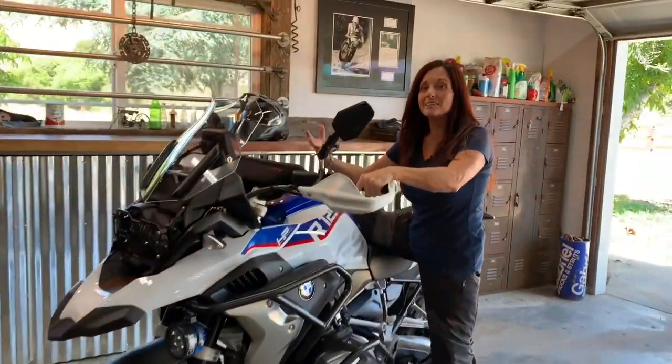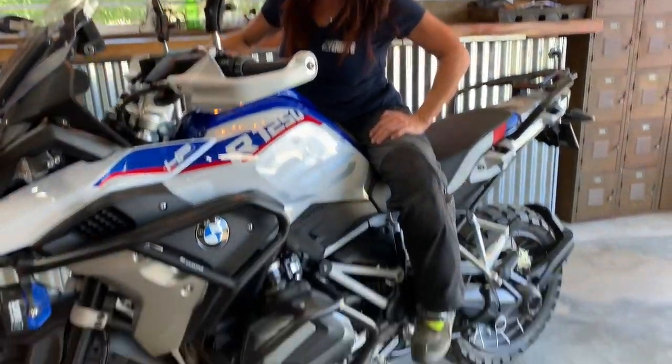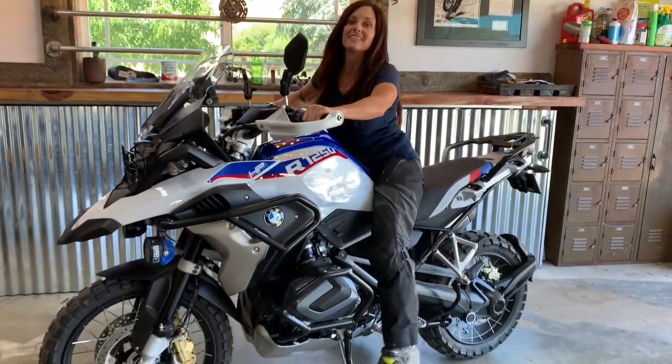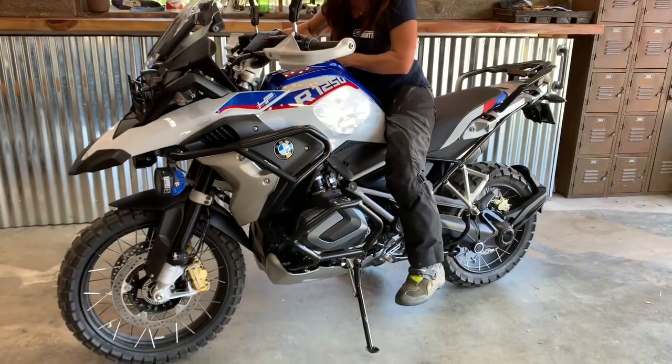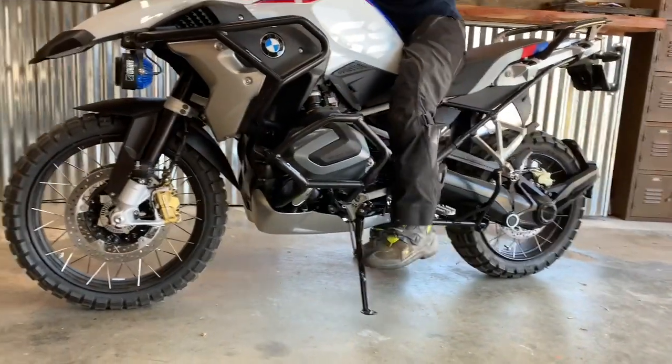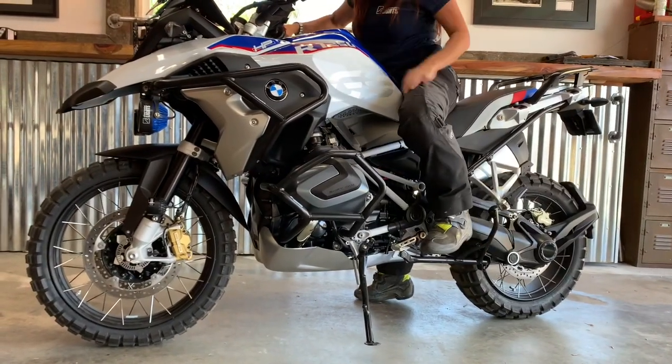From this point I'm just going to be in balance, slide over the seat to the other side, and now we have the kickstand. As you can see, I can't reach it — keeping my right foot on the ground to balance the bike, I can't reach it for everything I have.